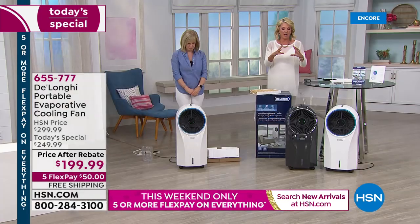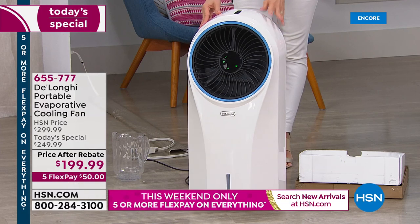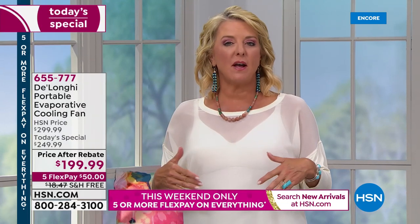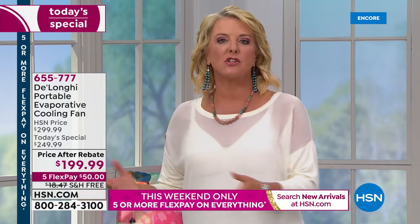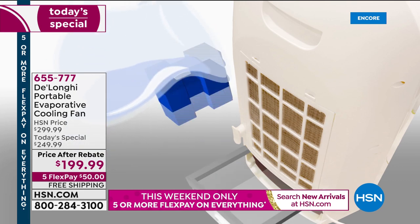The little tabletop ones just don't really do a lot — and they don't last long because they don't have the water capacity. This lasts six hours — that's all night of being nice and cool and comfortable. Maybe you have a Florida room that doesn't have correct air conditioning so you avoid it in the summer — this is perfect for that.